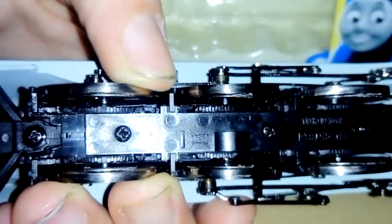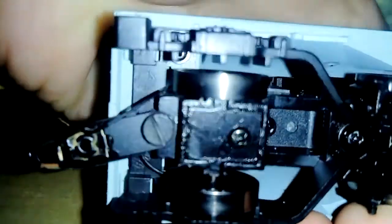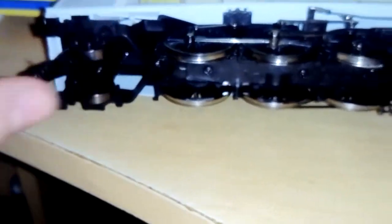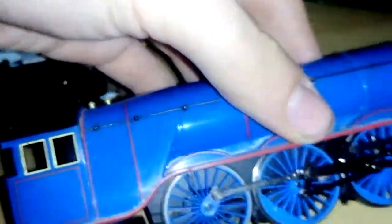Underneath, where the brake pipes were, I had to remove them because they were pretty fragile. And the driving or pony truck wheels have no flanges on, which I think is supposed to give him less possibility of derailments, because these ones don't move like on the Hornby Gordon.